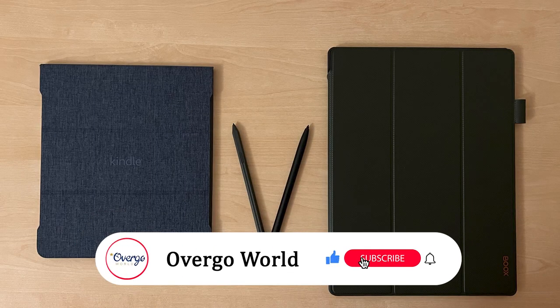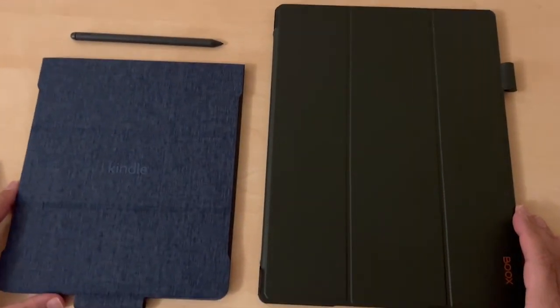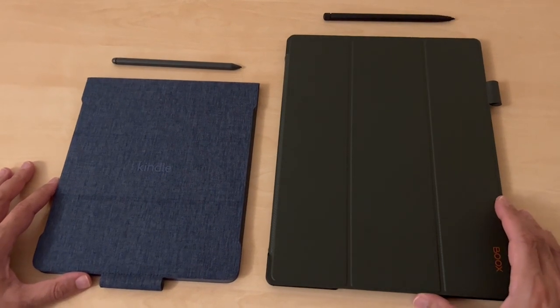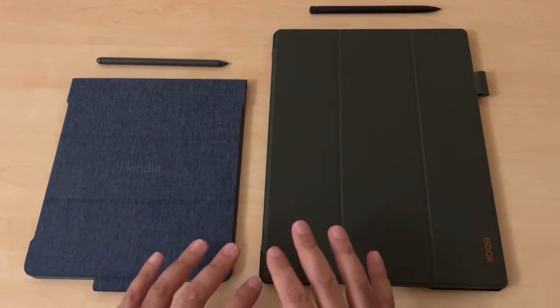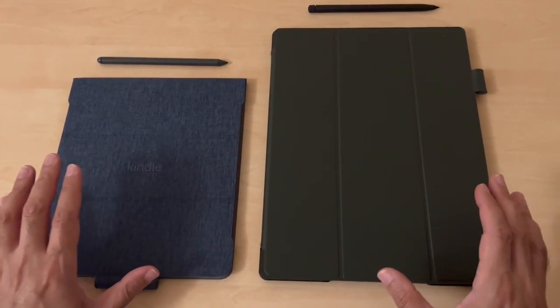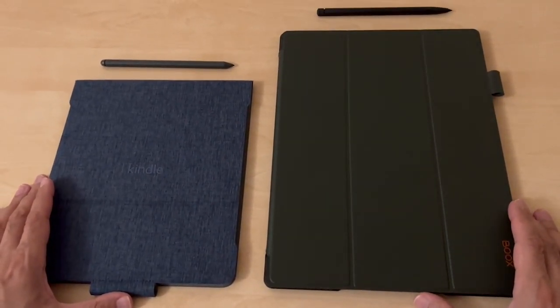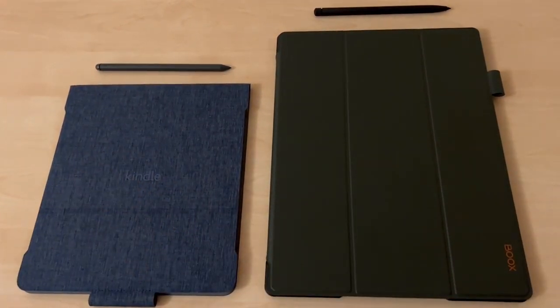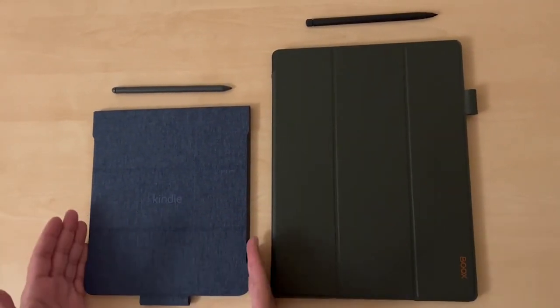Welcome to Overgo World, making your life better through tech, vacations, and other great things. Remember to subscribe so you don't miss out on our latest videos. Today we're doing a head-to-head between the Kindle Scribe and the Boox Tab X, looking specifically at how they fare for viewing PDFs — a main task that a lot of individuals will be looking at when using these devices.